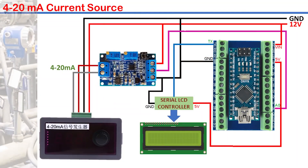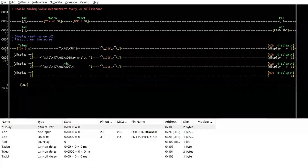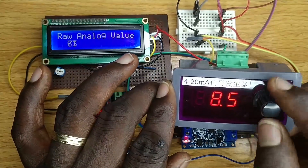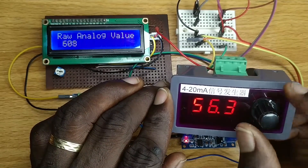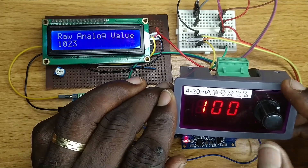The module output will now be connected to the analog input of the Arduino Nano. This circuit diagram is from one of my tutorial videos on ladder diagram microprogramming — see the link in the description. I have modified the logic to display the raw values from the ADC. At 0% on the current source corresponding to 4 mA, 0 should be displayed, and at 100% corresponding to 20 mA, 1023 should be displayed.